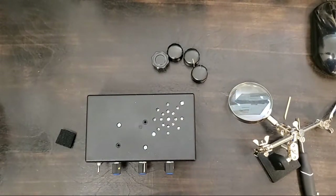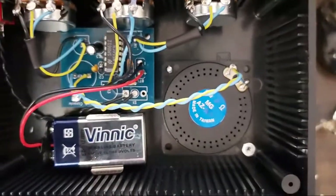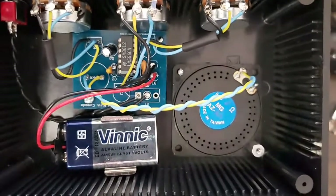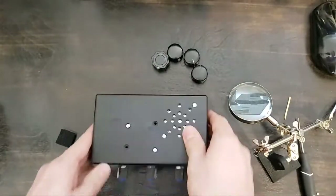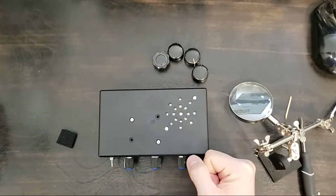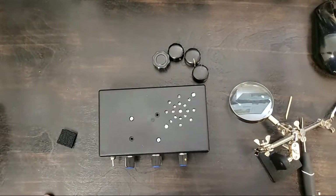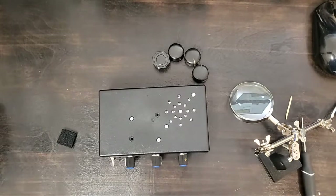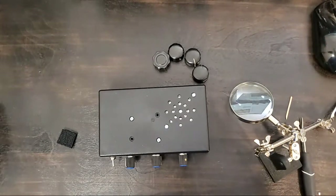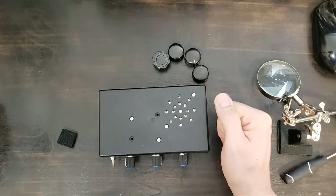Thanks everybody for hanging out. It is just like Pink Floyd in here — some cool old synths. Thanks again. There was trouble. It was shot. It was unfixed. Now it's fixed. Thanks everybody for dropping in. I will see you next week — Tuesday, 7:30. It's going to be fun. Hang out. Bye y'all. Fixed.